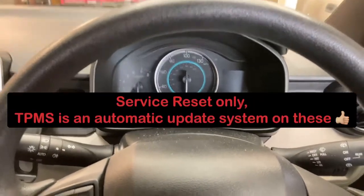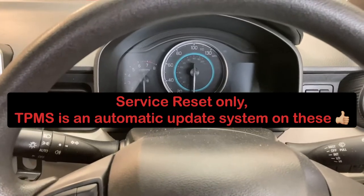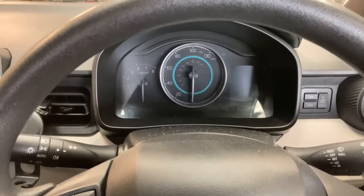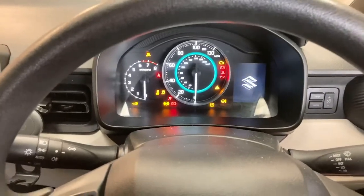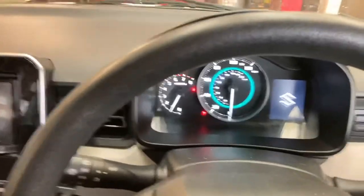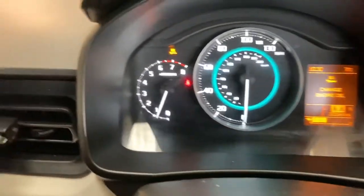Hello and welcome back to the channel. I just thought I would show how you do a service light reset and a tyre pressure monitoring system reset on a 2016 Suzuki Ignis. First of all, start it up and I'll show you the message — there we go: 'oil change soon.'